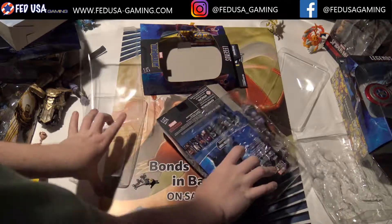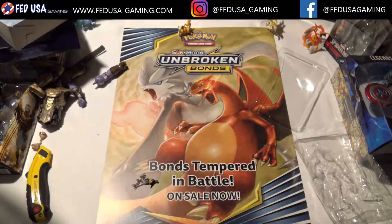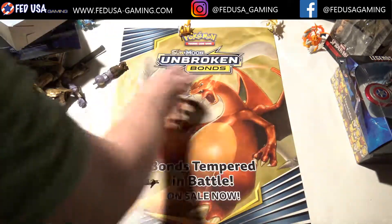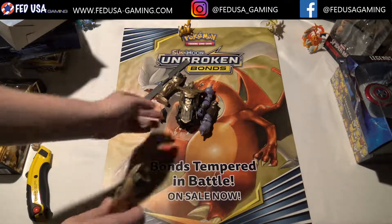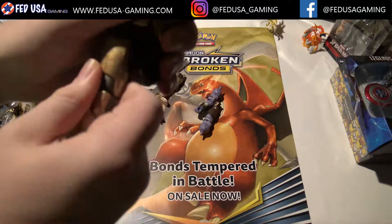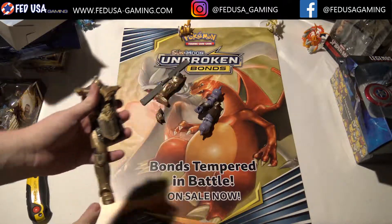Now that we've got those out of the way, we're going to lay these Build-A-Figure pieces out and assemble Thanos. Here's the leg — it looks like that just clicks in right there. Yes, it does. Leg is clicked in — that's a pretty solid connection. Let's toss the other leg on there. This is a pretty big figure.